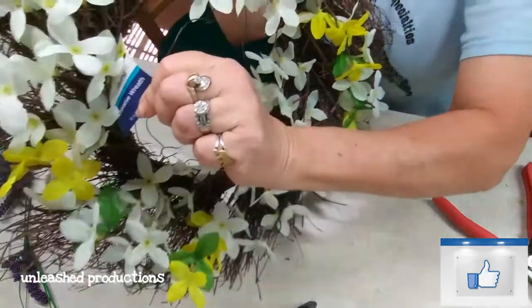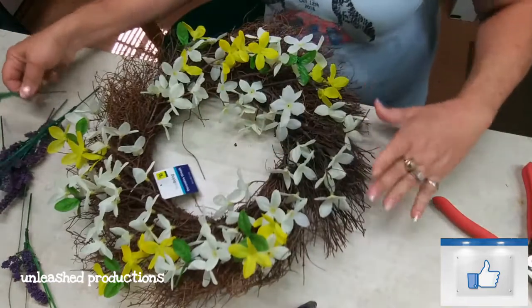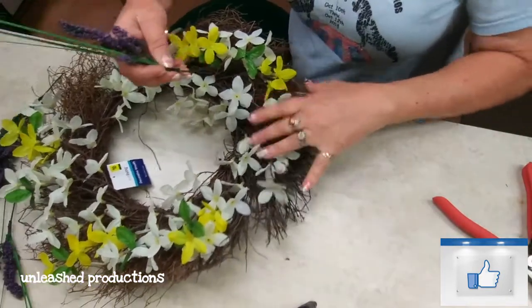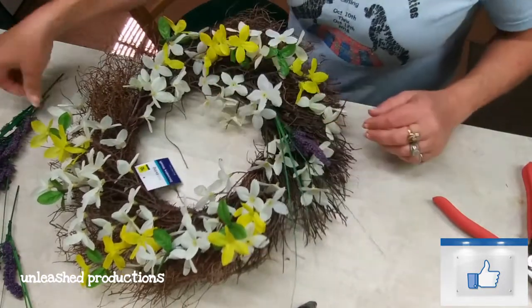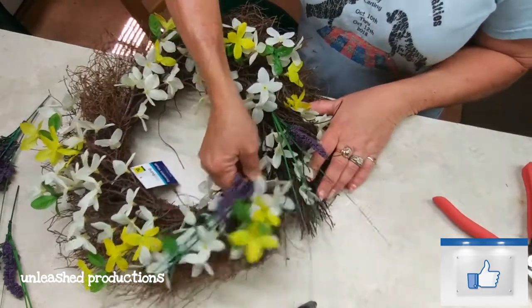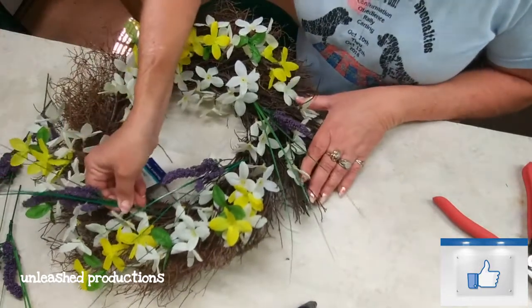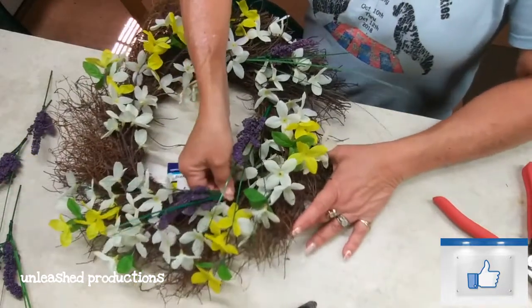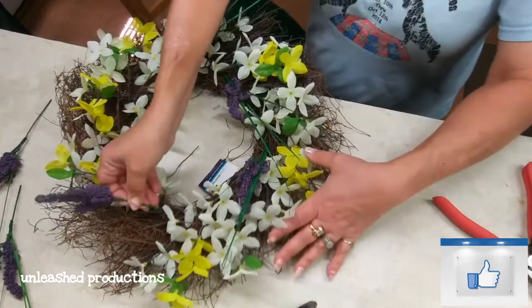Today's tip is about wreaths. The easiest way to make a wreath is to buy them when they go on super clearance at the end of season. The reason I do this is because somebody else has already done most of the work for you. You don't have to like the whole wreath, but the bones are there — somebody's already started it, so you can go in and add what you like.